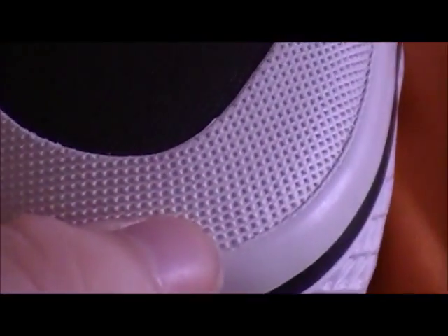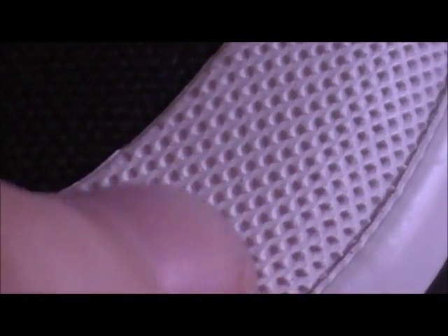Now on this toe cap, let me get it in focus — whenever it focuses. Alright, they're focused. So we kind of have a diamond pattern going on on the toe cap, and then right here is the canvas material.